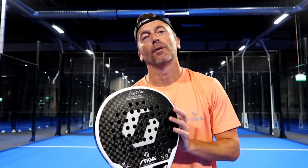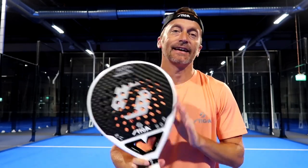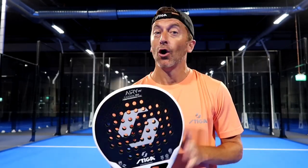Hi everyone, this is Daniel Dios. Today we're going to try the new upcoming model from Stiga — the Stiga Eri, a racket that will suit all players in the club. Are you ready? Let's check it out.